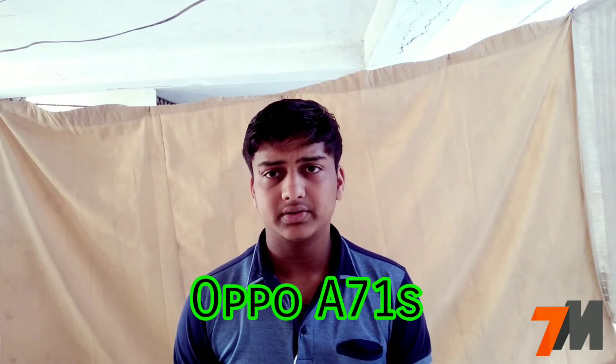Hi guys, this is Pranay and you are watching Technomaster. Today I am going to talk about the Oppo A71s smartphone full specifications, and at the end I will give my opinion, so watch this video till the end. If you are not subscribed to my channel, click on the subscribe button and press the bell notification icon so that you get notified each time we upload a new video. Let's quickly get started.